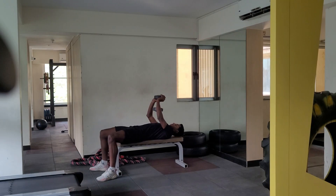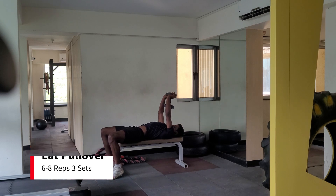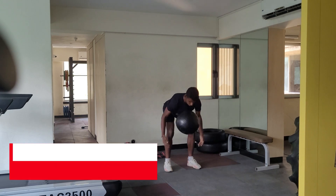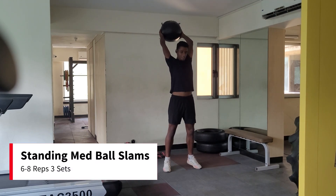The next exercise is lat pullovers. This exercise will engage your lats, which are essential for overhead throwing motion. Keep the weight moderate, aim for about 6-8 reps per set. Have a slight arch in the lower back and engage your core while performing the motion. Immediately after a set of lat pullovers, switch to standing overhead med ball slams.